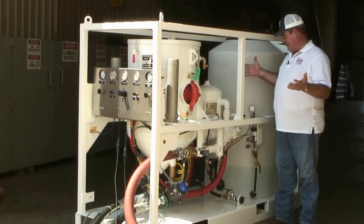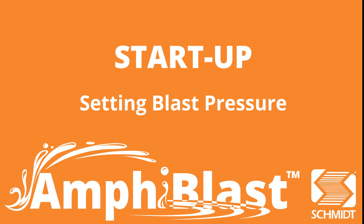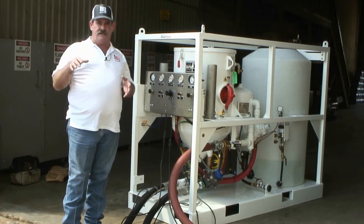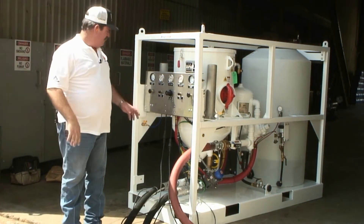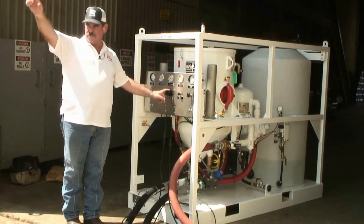The next step is to open my choke valve that supplies air to my blast hose. Then I'm going to set the blast pressure. I have a man on each nozzle out there, and we're going to start both nozzles up at the same time, then set the blast pressure with this inlet regulator. Both operators will come on.